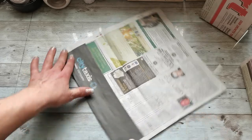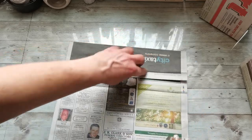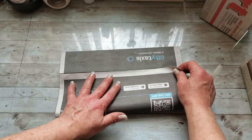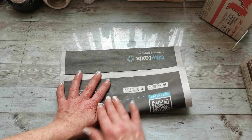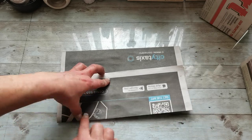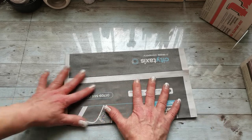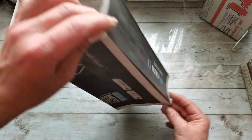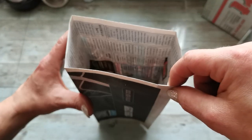Somehow like this. Now open your folded edge, grab the opposite side, and fold it back to your folded edge. If you hold these two together, you have the sleeve — you have the base for your paper bag.